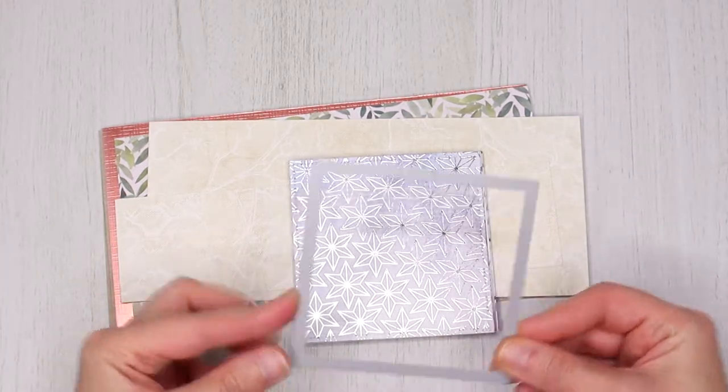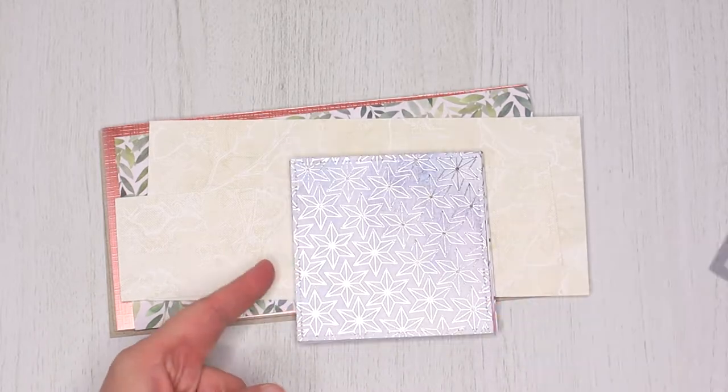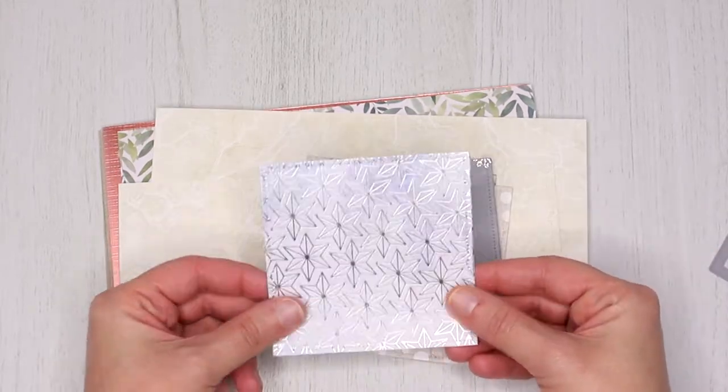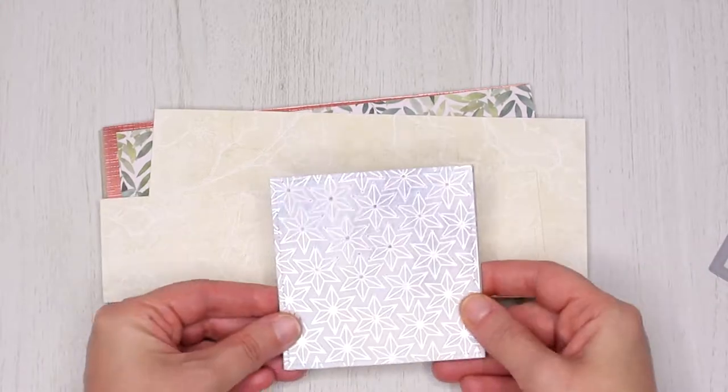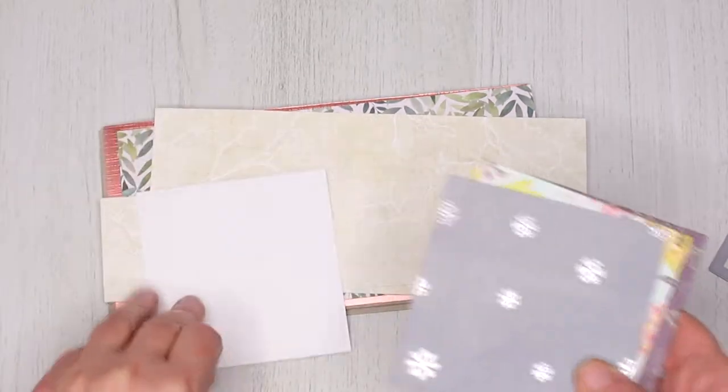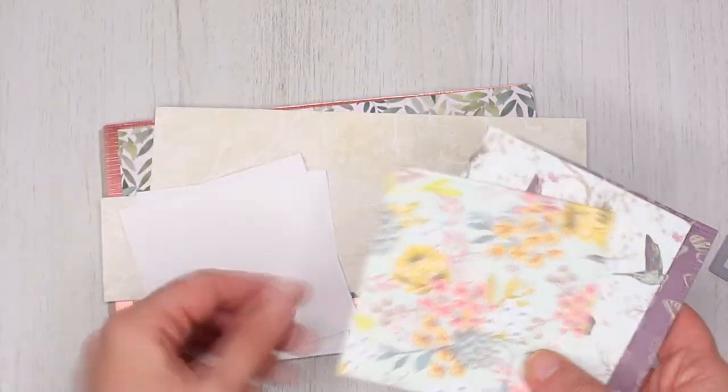For the pages you will need 13 squares measuring 3 and a half inches. You can use a die to cut them all the same size or you can just cut them by hand — either way is fine. I used different patterns for each month; some of them are double-sided, some of them are single-sided.